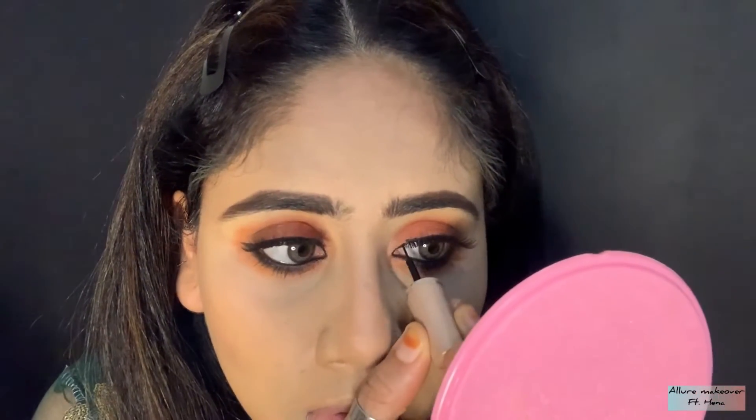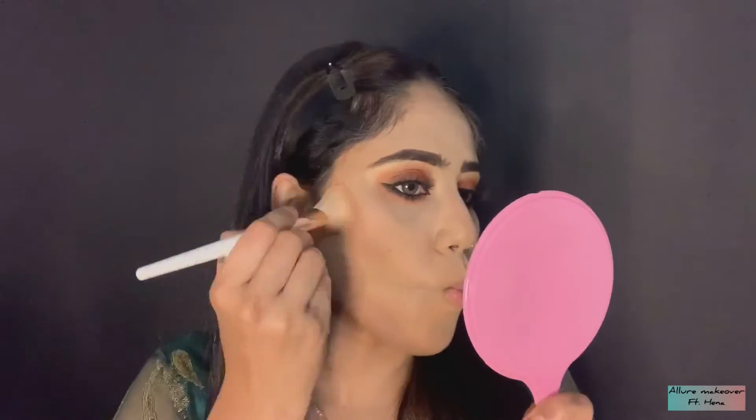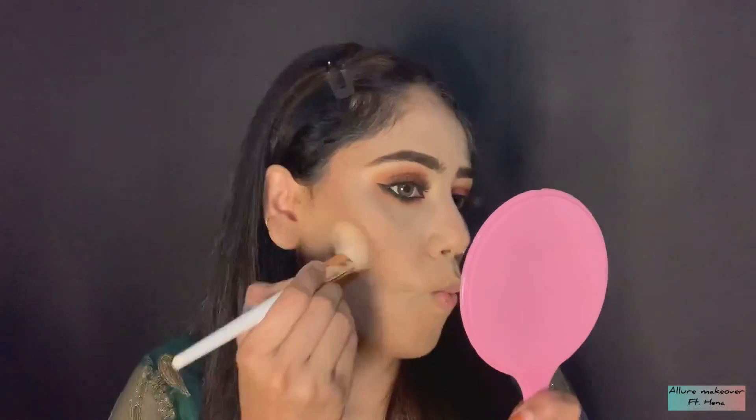After eye makeup, I am moving forward with my powder contouring. I will apply it on the jawline, forehead and nose. I will apply it on the forehead because my forehead is broad. If your forehead is broad, please apply it.